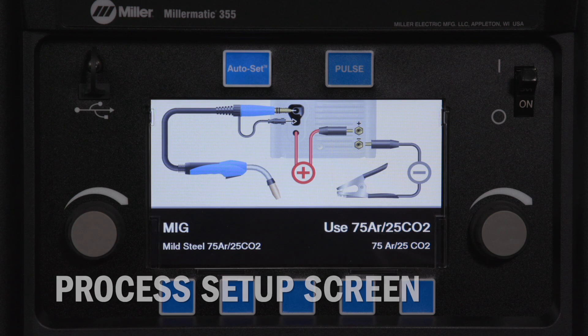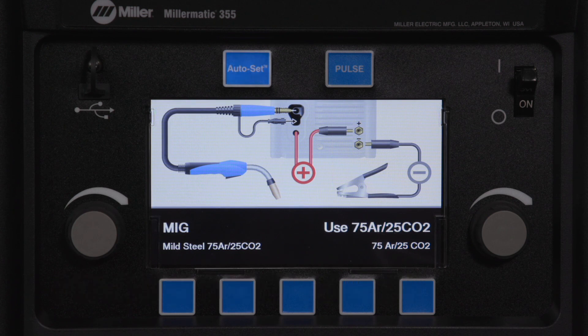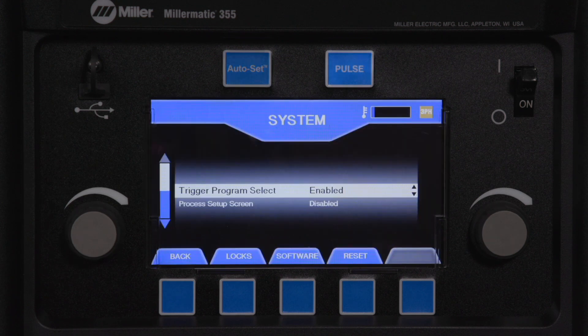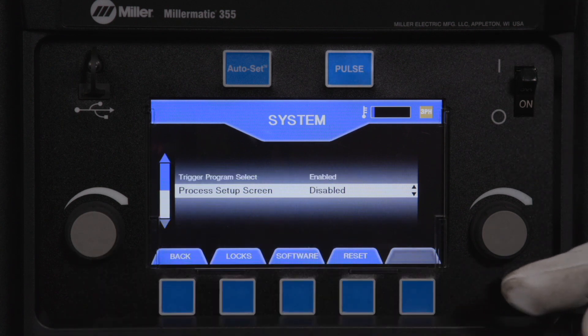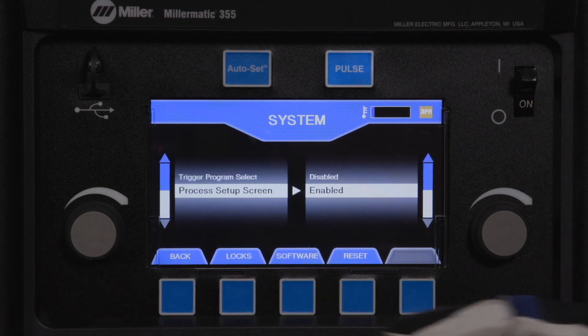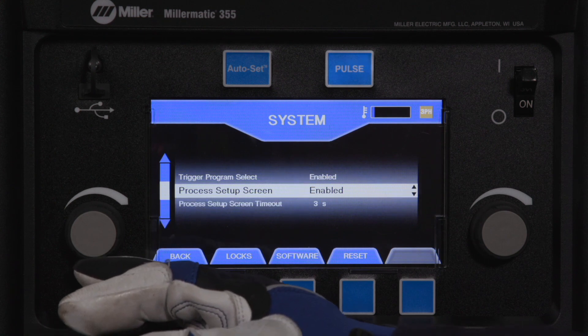The process setup screen illustrates how to properly configure the machine for the different processes and wire combinations. The factory default is set for 3 seconds. The time this diagram is on display can be adjusted from being disabled to 30 seconds.